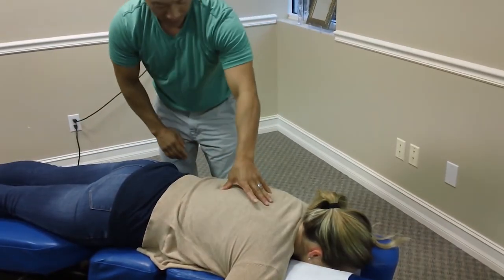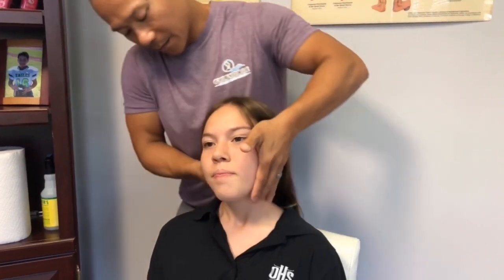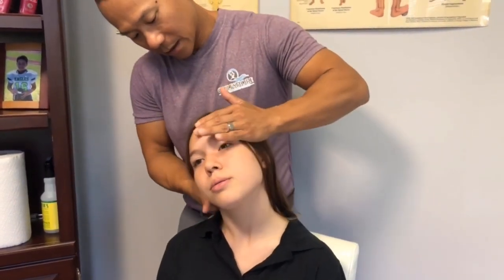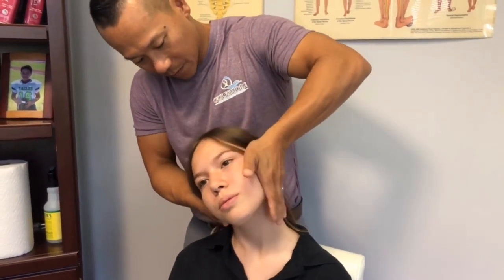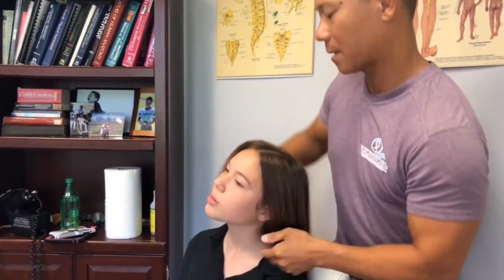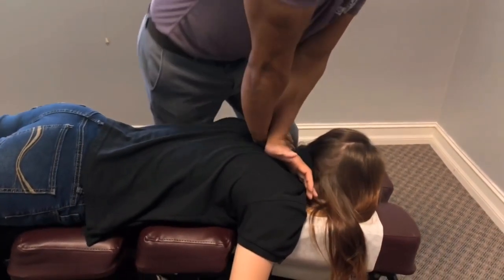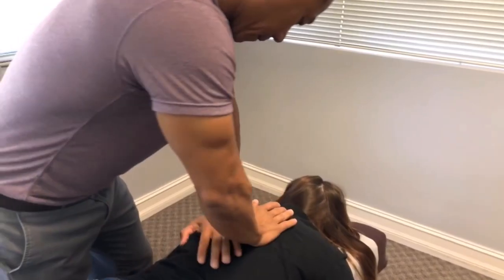Take a deep breath for me, Katie, and breathe out — lock your shoulders for me. And breathe out for me, nice and easy. Just kind of bend to the right side for me — breathe all the way through. Good, nice job. Lock shoulders, hold it there. Nice job. Breathe out for me, lock your shoulders. Beautiful. Nice job.